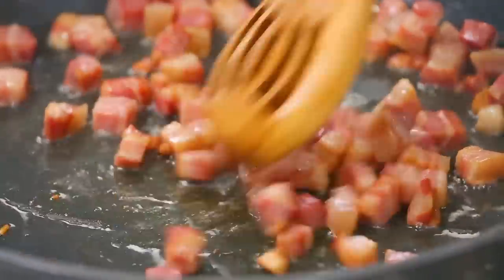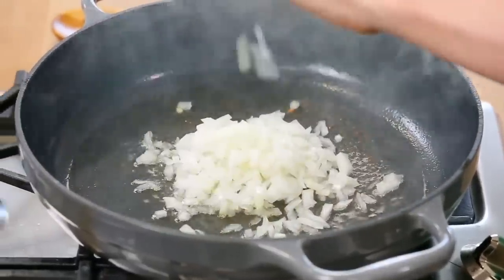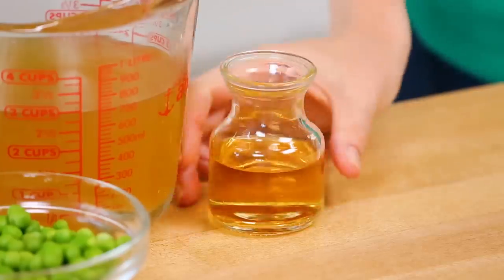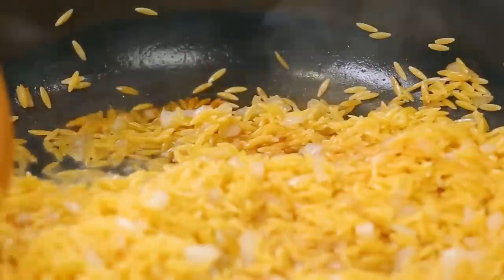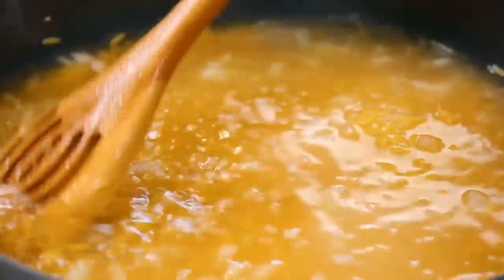Once the pancetta is fully cooked, transfer it to a bowl. The good news is it has released a lot of its oil, so we'll use that to fry our onion. Once the onion has softened, add the orzo to the pan, toss for a minute until it becomes shiny, then add your white wine. If you don't want to use white wine, substitute a little more chicken broth, but the wine really does add a ton of great flavor. Cook the orzo in the wine for two to three minutes, then add the chicken broth and let it come to a simmer. We let this cook for between 12 and 14 minutes.